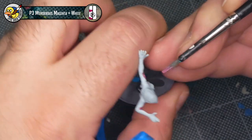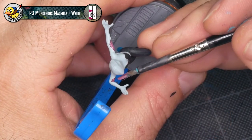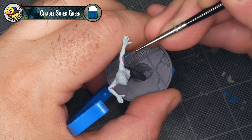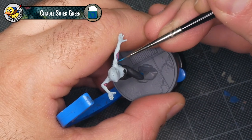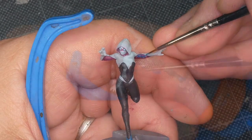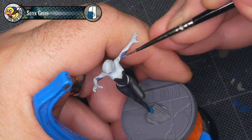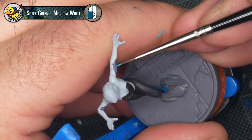All the base coats are down — it's time to start doing a little bit of highlighting. I've mixed some P3 Murderous Magenta with P3 Moro White to add a brighter spot to the magenta webbing on the inside of the arm. Using some Citadel Sotek Green and a very well-pointed brush, I want to pick out the raised ridges of those webbing details on the inside of each arm. This is fairly slow, methodical work and I'll honestly find myself holding my breath a lot when I'm doing this kind of painting. I've also mixed a little bit of P3 Moro White into the Sotek Green to make a lighter variant, using that to pick out the uppermost bits of the webbing to create a little highlight.